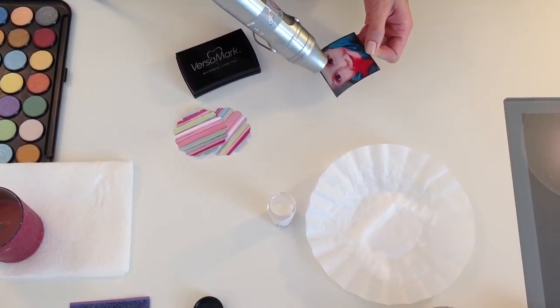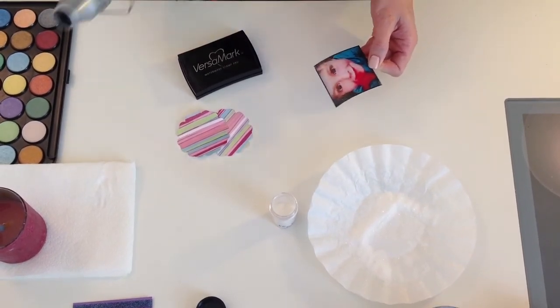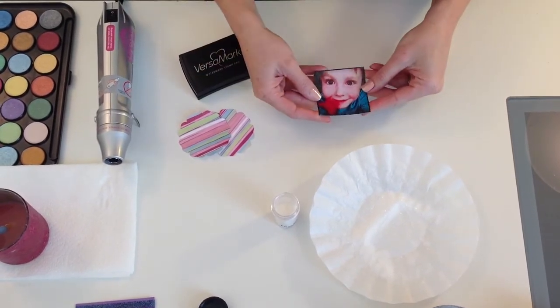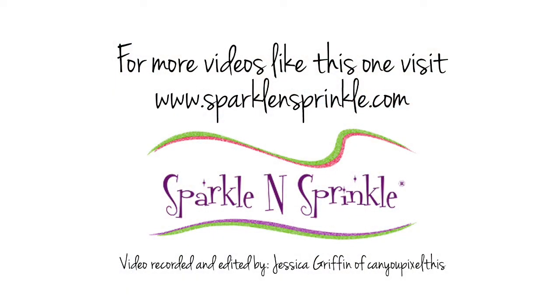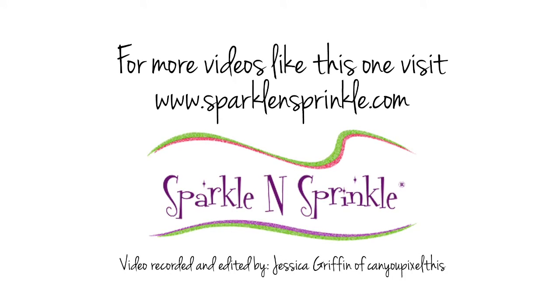I've tried this with a couple different products and it needs to be a double transparency, meaning the clear embossing powder and the clear glitter — and that's how you get that great, nice see-through finish to it. And there you go. I'm going to turn it over.